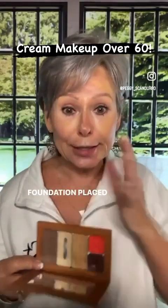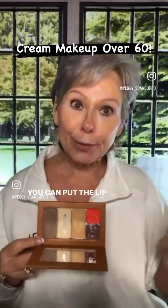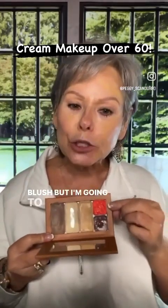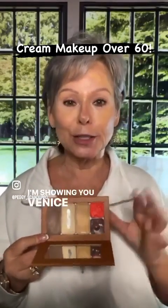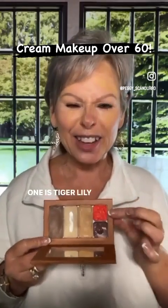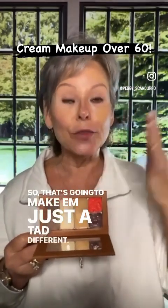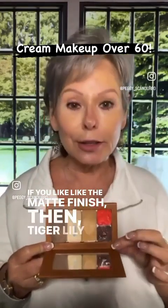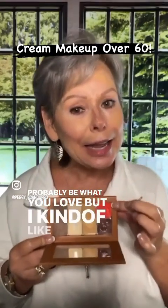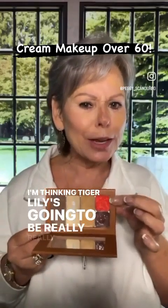We now have our foundation placed — all three shades are on, and I'm just about ready to blend. But before I do, I'm going to show you the lip and cheek. I like to blend all at one time. The cheek is blush. I'm going to use Venice today. I'm excited about the shades of the season — our very first release, four shades. One is Tiger Lily, which is almost exactly the shade of Venice, except Venice is a gloss and Tiger Lily is a satin.